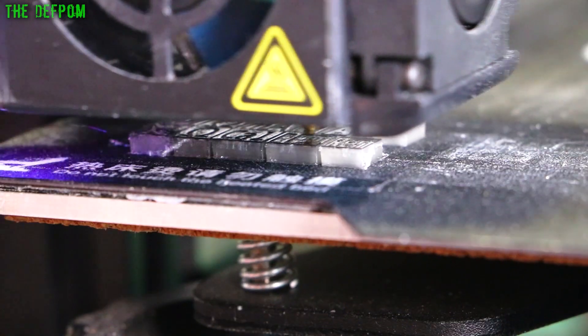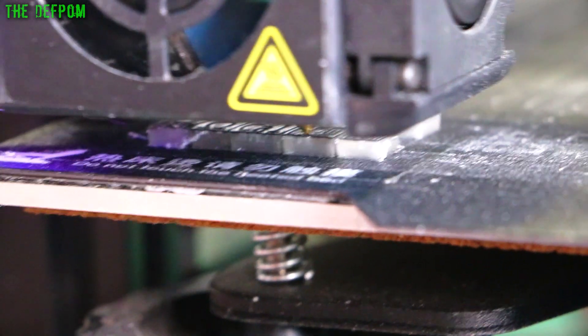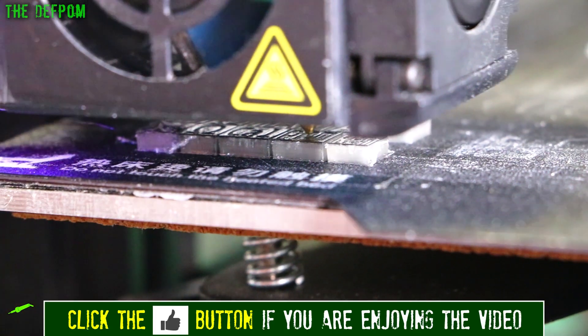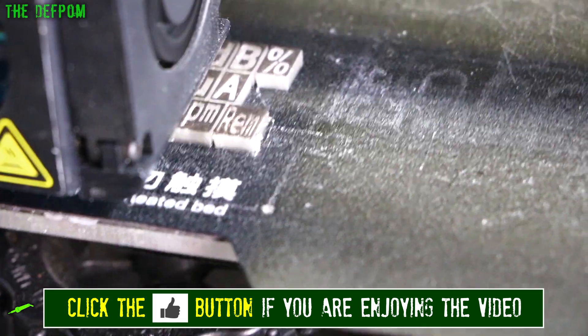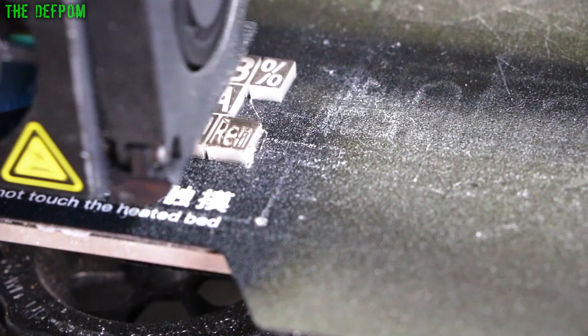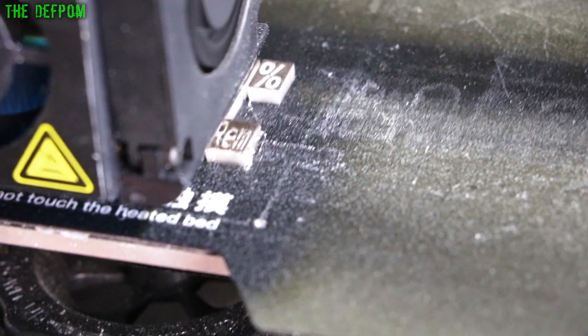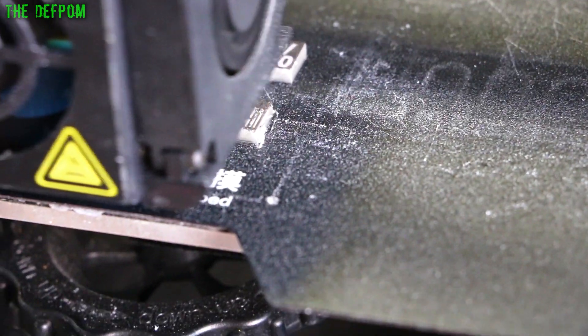A little bit of messing around - changing filaments halfway through, that sort of stuff - but it's not that big a deal, and it might give a really good outcome. We'll find out in the end. As you can see, so far it's not looking too bad. That's what it looks like from the front view. That looks pretty damn good actually. I'm happy with that so far. Hopefully it comes out like that in the end. That looks pretty good.